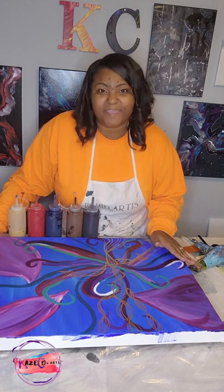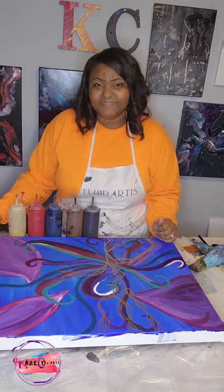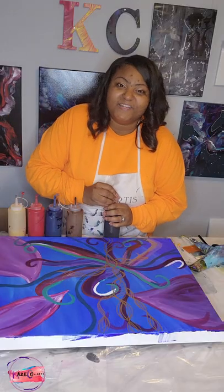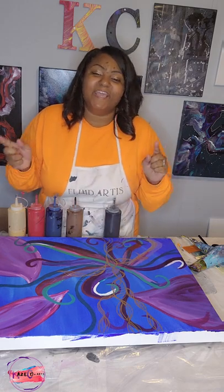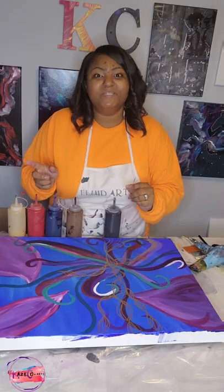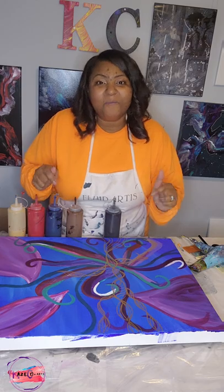I would like for you guys to join me as we are about to do another acrylic pour video. If you have not watched my other videos that go along with this series, I did a toilet seat pour — I uploaded that video to my YouTube channel, which I will link right here. And if you guys want to see the triptych that goes along with the toilet seat and this painting, I will link it right here.